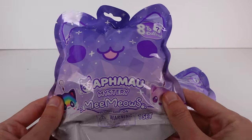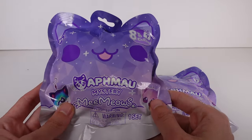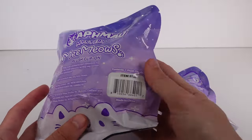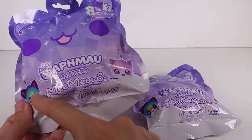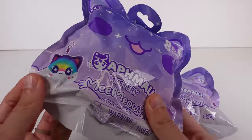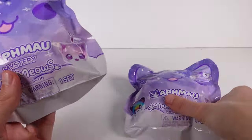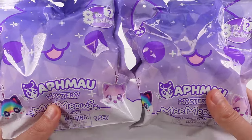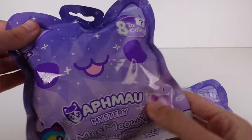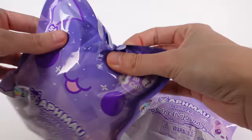Hi everyone, it's Tiffany. I am here with these Alkmao Mystery Me Meows Plush Clip-On Blind Bags. There are 8 to collect. Not much other information — there are 2 examples on the front but those are the only ones on the bag. You can see there's a little rainbow one and a little pastel galaxy one. But I have two of these to open up with you guys today. I'm very excited. I love the shape of this packaging — it's just the cutest kitty cat head with little ears. So cute. So let's go ahead and jump into it.